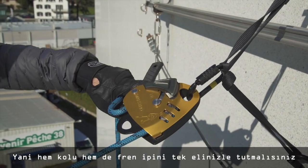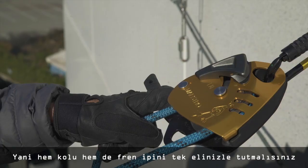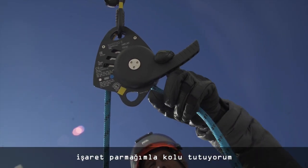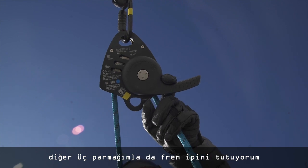You must hold the handle and the braking side of the rope in the same hand. To be clear, I have my index finger on the handle close to the Maestro, and I have three other fingers and the thumb around the braking side of the rope.